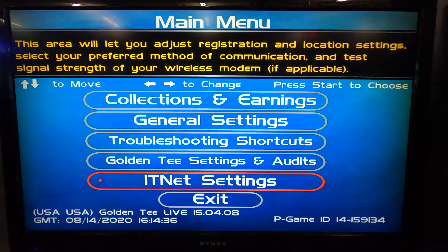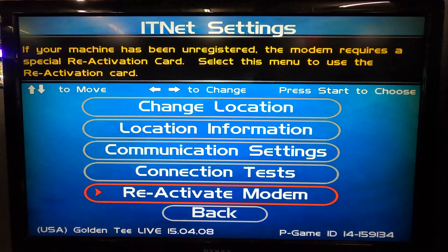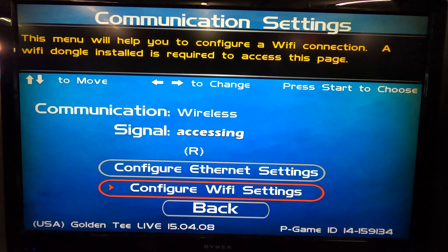Using the trackball, navigate to ITNet settings, then select communication settings. Navigate to configure Wi-Fi settings.